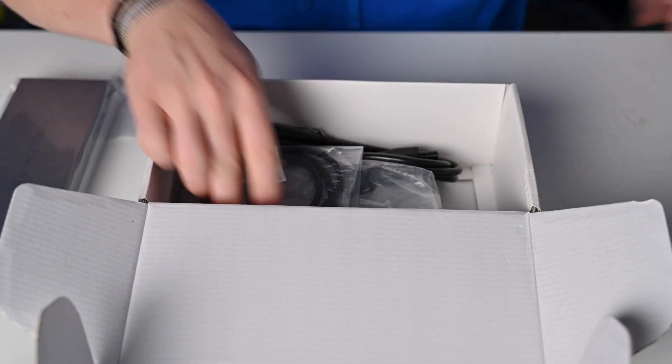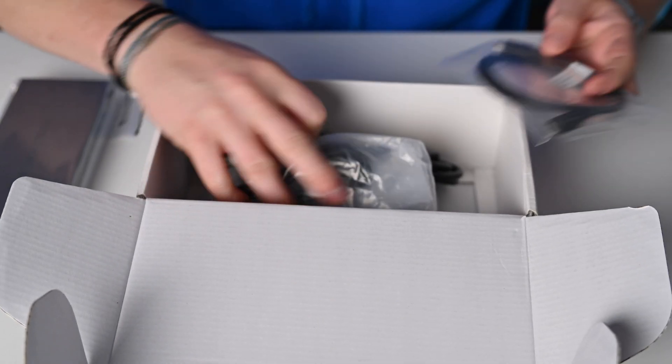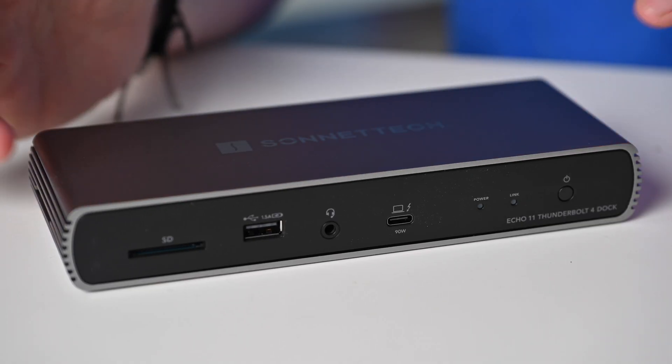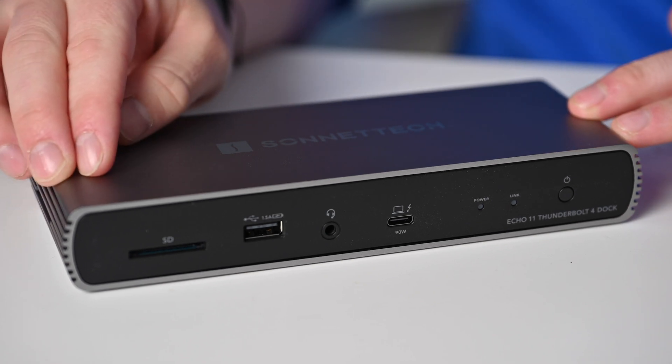Aside from the dock itself, you're also going to find everything else you need, including a quick start guide, a Thunderbolt 4 cable, and a power supply.